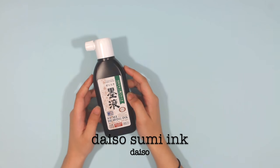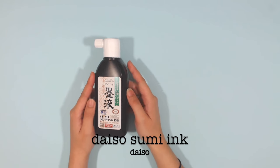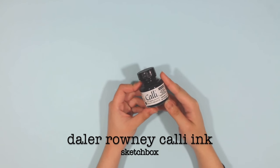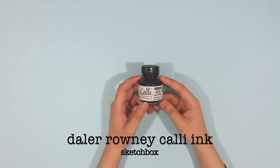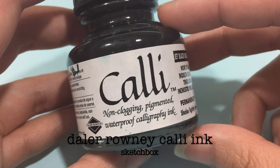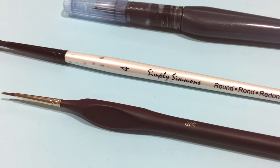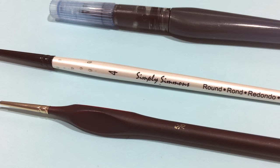For drawing media, I like to use the Daiso Sumi drawing ink for my sketches. But for my finished artworks, I switched to the Daler Rowney Calli ink, which I received from Sketchbox. Since I use liquid ink for my line art, I use three different brushes.